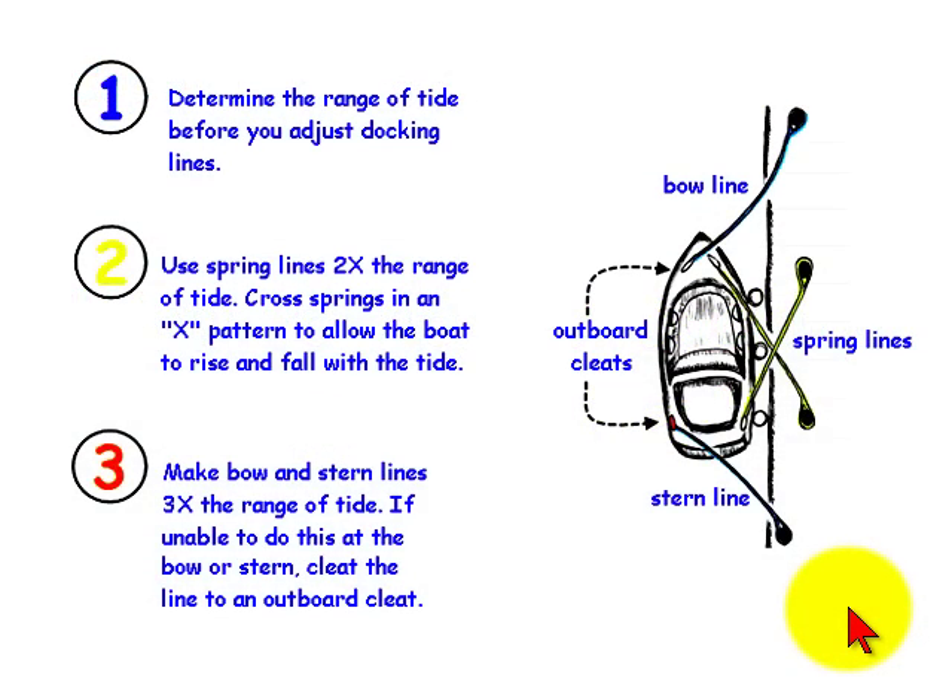Hello again, this is Captain John, and today we're going to talk about how to adjust your docking lines when you tie up alongside a pier so that your boat will be protected when it rises and falls with the tide or in heavy weather.